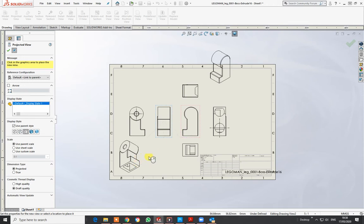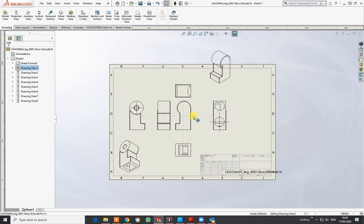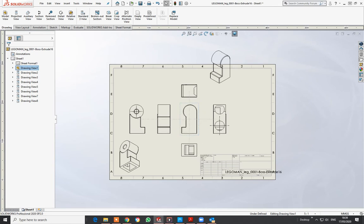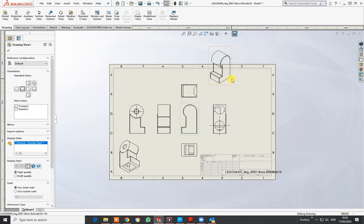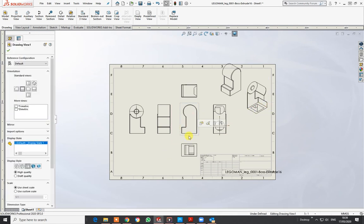You can also put in auxiliary views, but we don't need that for the moment. When you've got these views, the first one you put down actually dictates the layout of the rest of them. The scale, I think, is 5:1 — five times as big as it should be — and you can alter those scales by clicking into the box.